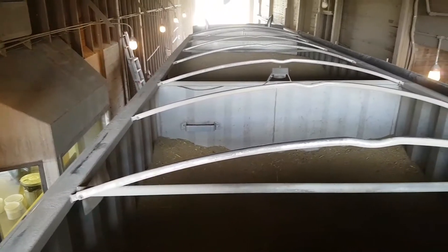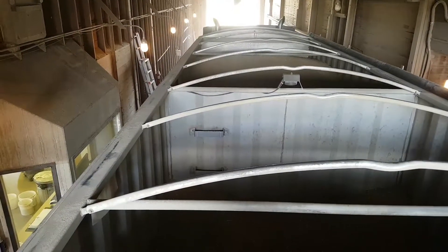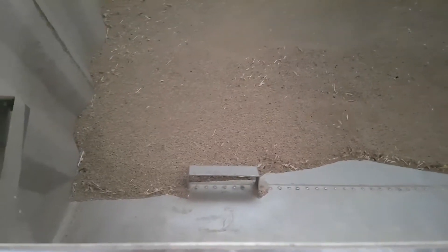Here we go unloading green — or actually rye. The first trailer's already been unloaded. It's a bit of a windy day today.